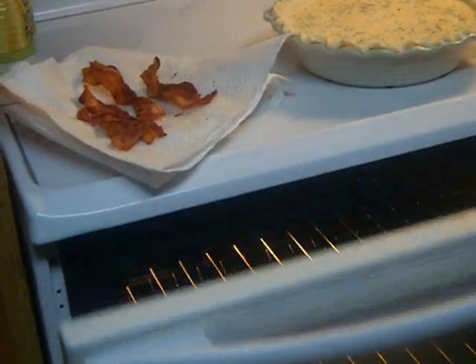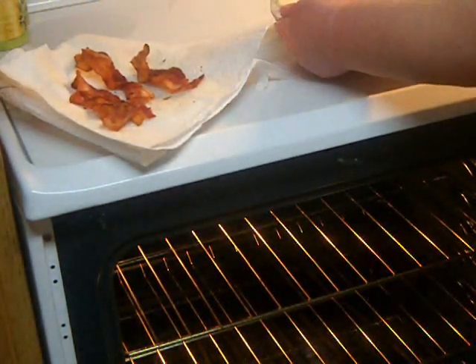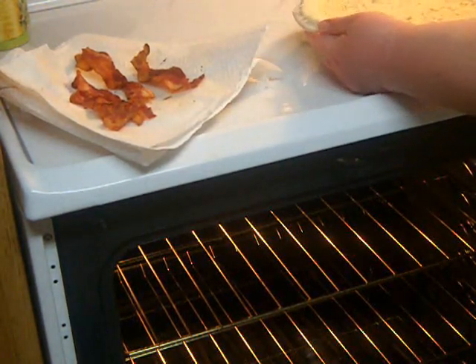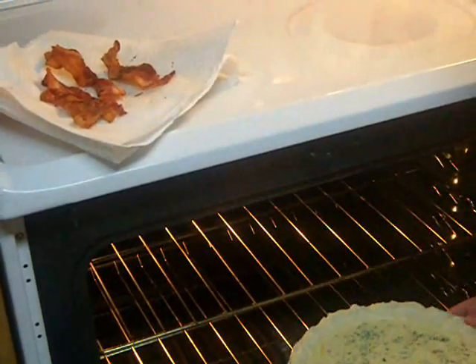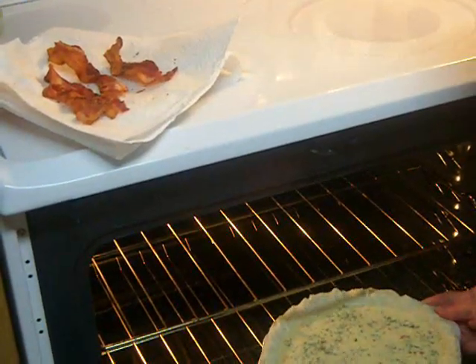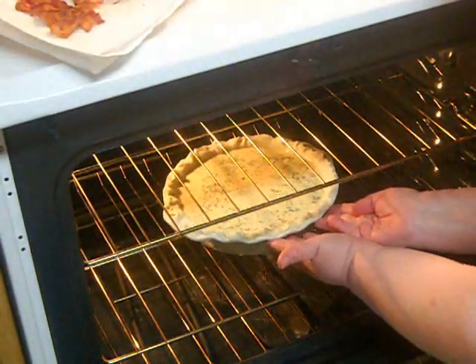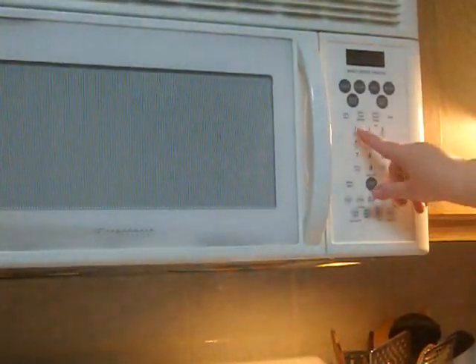Initially it goes into a 375-degree oven. If you have never done this before and you don't know how your filling is going to react, I really recommend you bake it on a baking sheet just in case it were to boil over the edges. I know exactly how mine is going to react, so I don't need to do that.